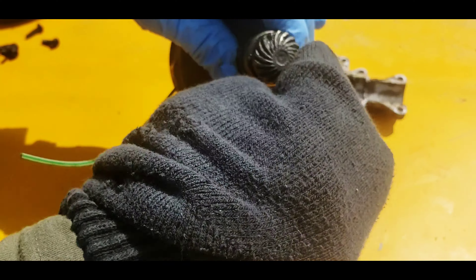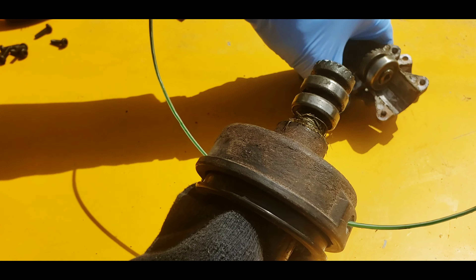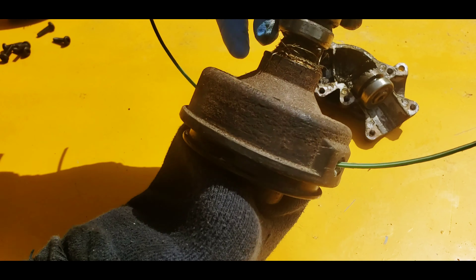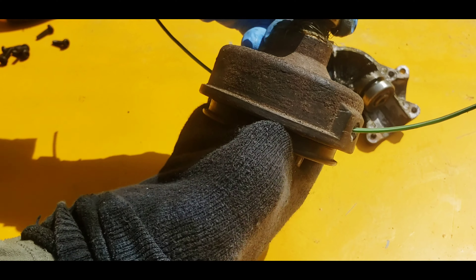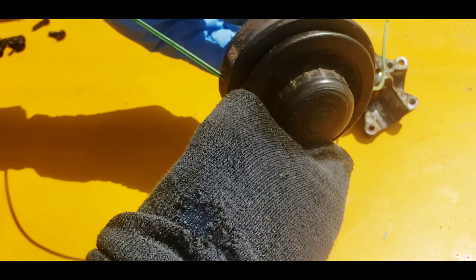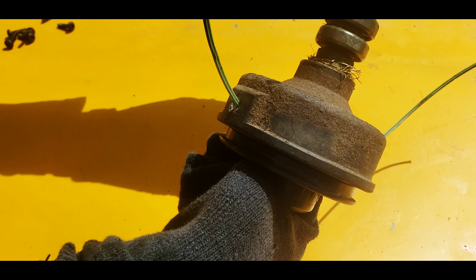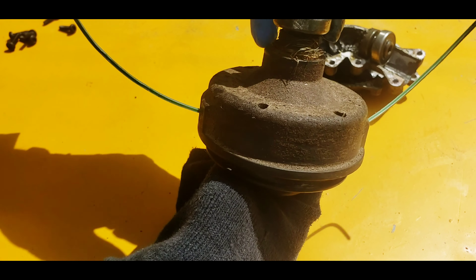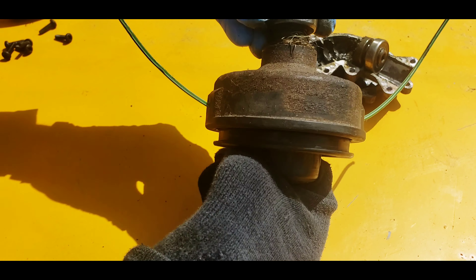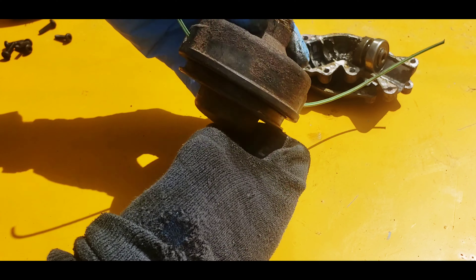Unfortunately you can't buy new gears for this. What you do is you buy the whole assembly — with the trimmer head or without the trimmer head. So you either buy it with a brand new trimmer head, or this does come off so you can detach it and keep your trimmer head and just buy the gear set. But we're not going to do that because we have a bunch of old ones laying around and we'll put on a whole new system.